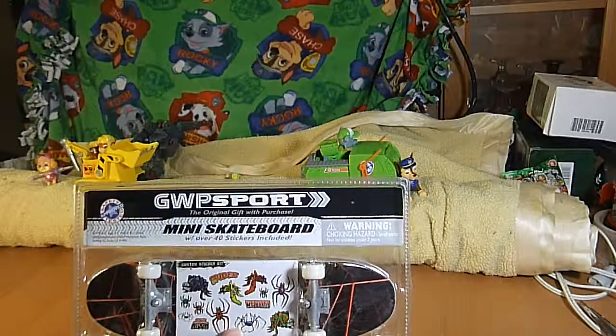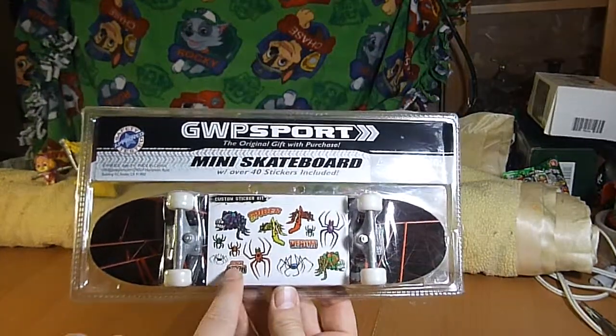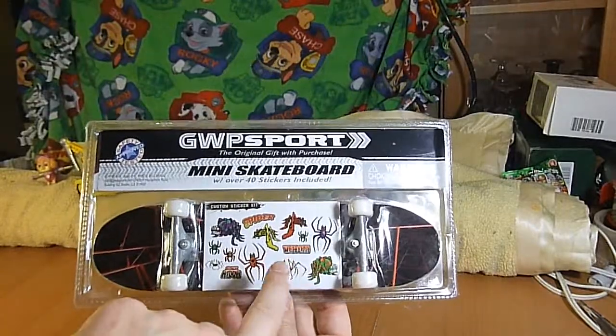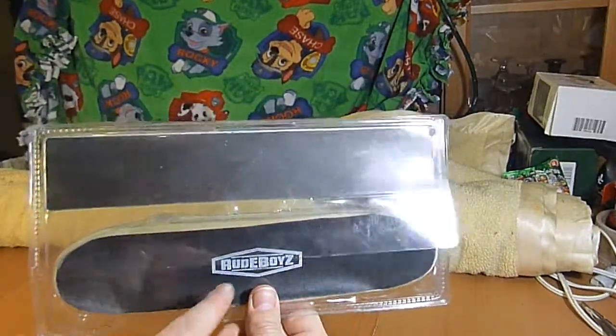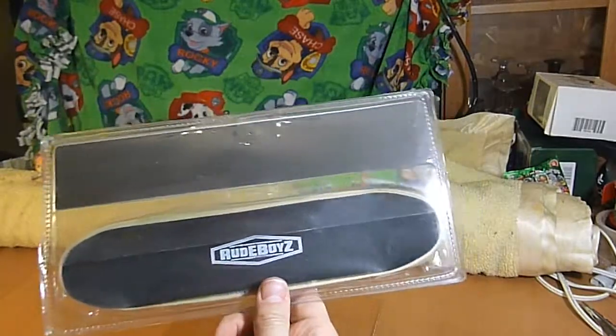40 stickers, and you can see some of the stickers here — Black Widow, Venom, spider, and some pictures of spiders. It says Rude Boys on top.